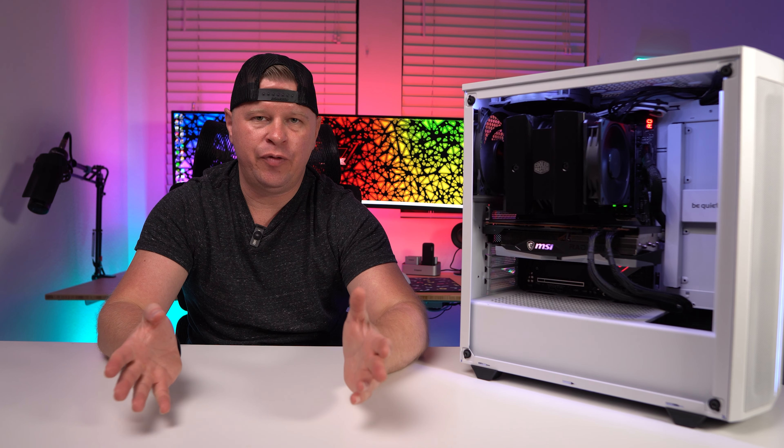I was really intrigued to see how this cooler would perform when I first got it in. For about the past two years, the best performing air cooler in our test group has always been Cooler Master's own MA624 Stealth. So with the MA824 Stealth, I have to say I was pleasantly surprised — it was better performing overall, quieter, and I would say it's easier to install as well.